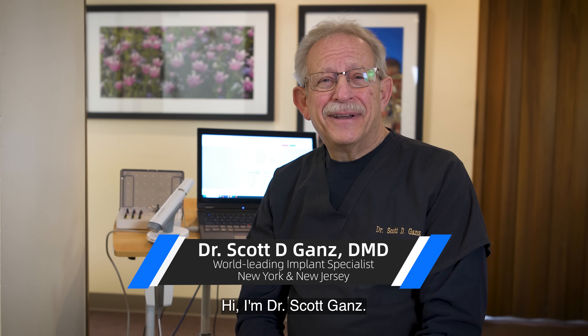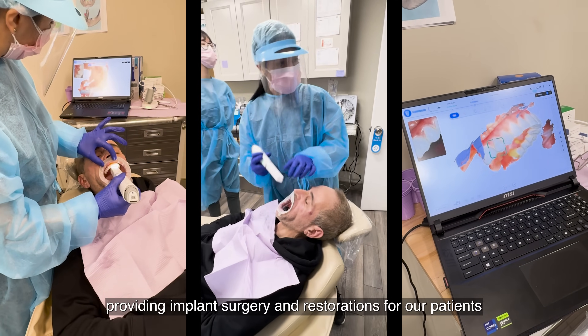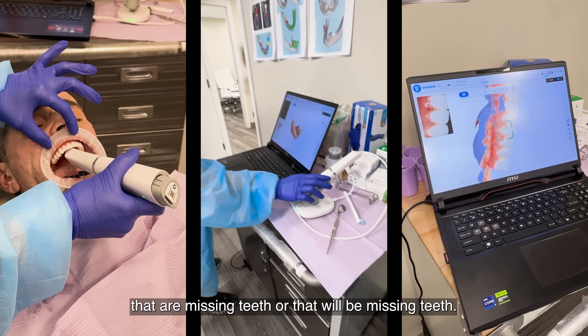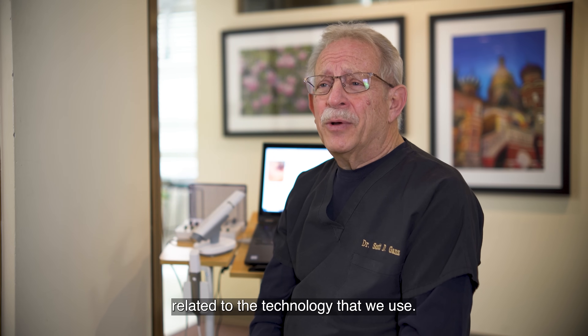Hi, I'm Dr. Scott Gans. We're here in my New Jersey office. I also have an office in New York City that's dedicated to full arch implant reconstruction. I've been here for well over 35 years providing implant surgery and restorations for patients that are missing teeth or that will be missing teeth. Part of what we do is related to the technology that we use.